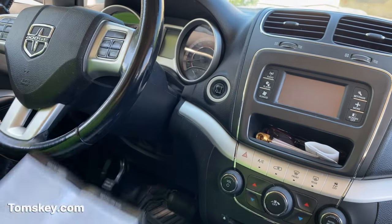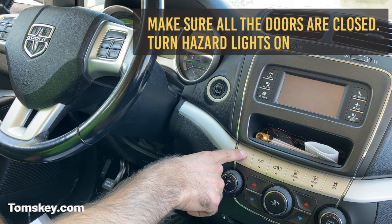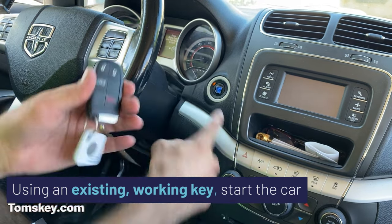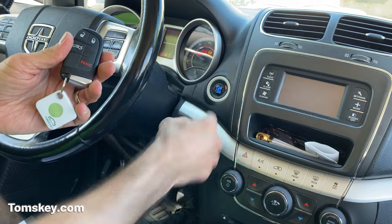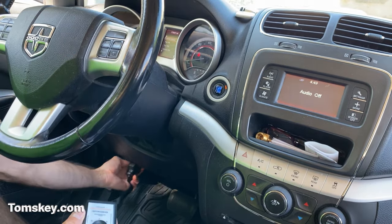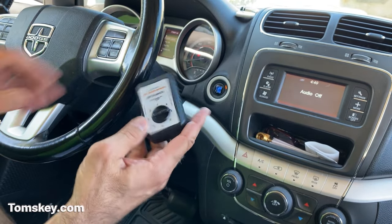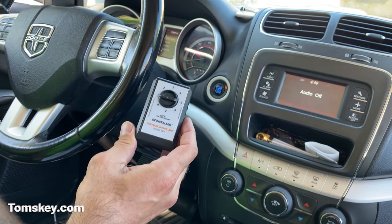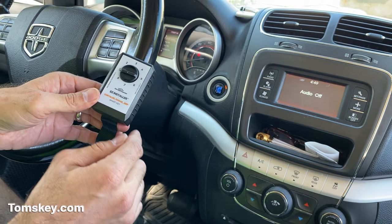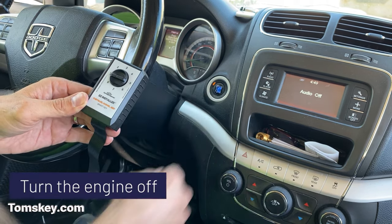We're going to follow the key pairing procedure. First, all the doors are closed, vehicle's in park — turn the hazard lights on. Now start the engine using our working key fob. Then take your programmer — already set to dial position number one — and plug it down into that OBD2 port. Listen for it to start beeping. It beeped twice, then three times. This programmer is now tied to the VIN number of your particular vehicle, so you can use it to program up to eight key fobs.